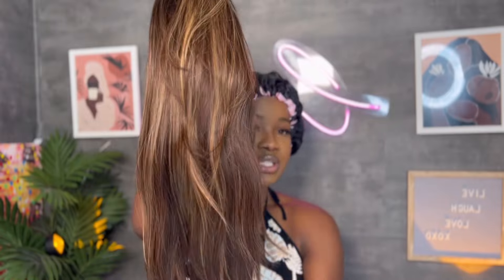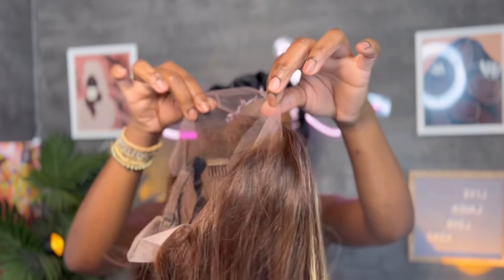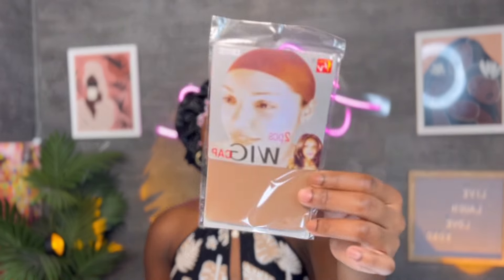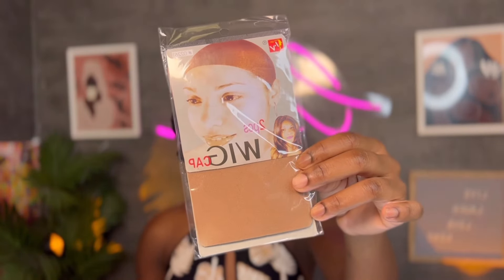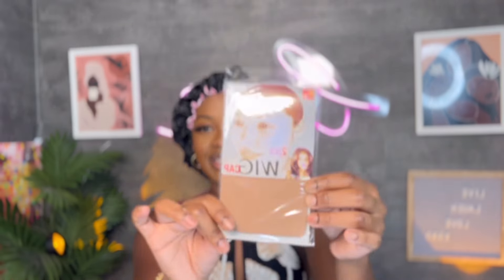They did send us a wig cap, so I'm just going to go ahead and put this on. This one is their dark brown. I love that they sent us this so we don't have to blend anything — it's already done for us, all the work's done. You just need to install the unit.